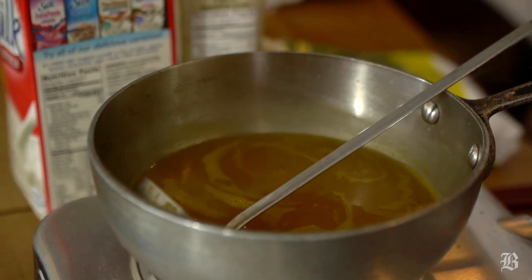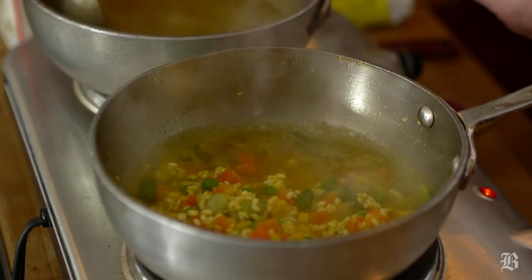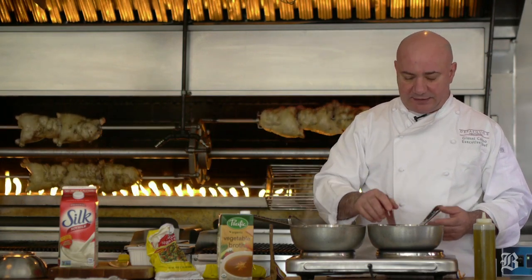And here on my right I have an organic vegetable broth. We just add the stock a little at a time and let the rice cook itself until all the broth is rendered down.